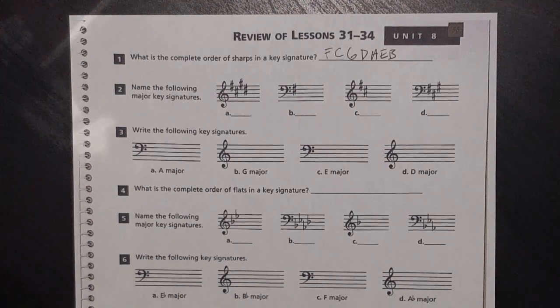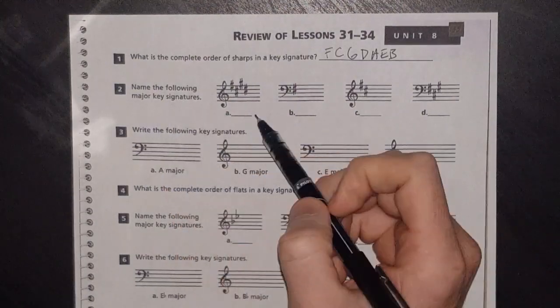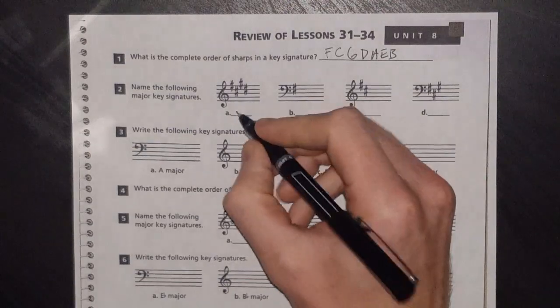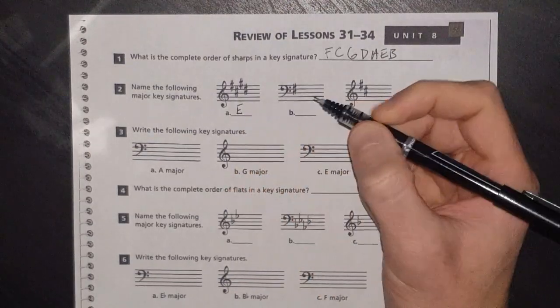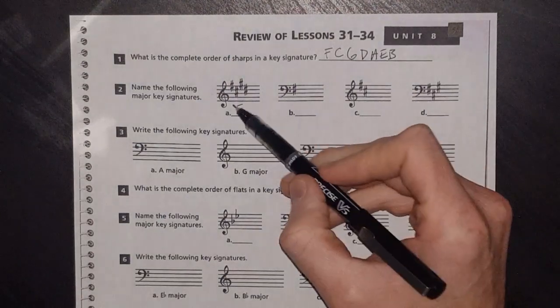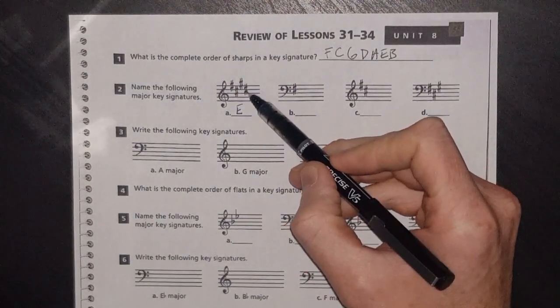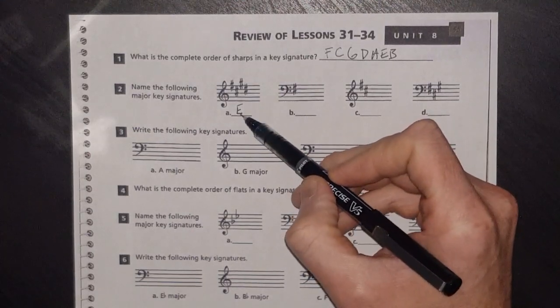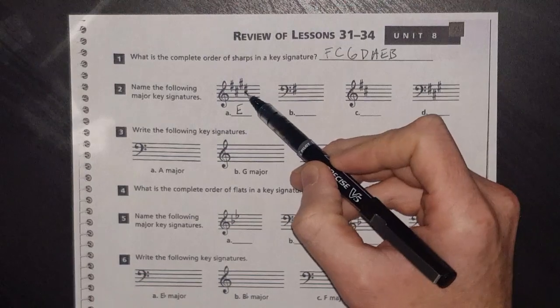Name the following major key signatures. We have four sharps here, so that's going to be E major — I just have that memorized. But remember, if you don't have your key signatures memorized, take the very last sharp — here on D sharp — and go up a half step to E. That's how you figure out sharps: last sharp, go up a half step.